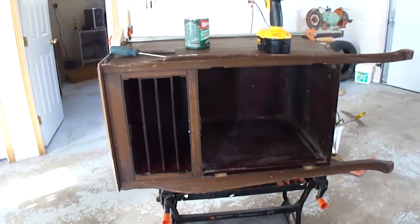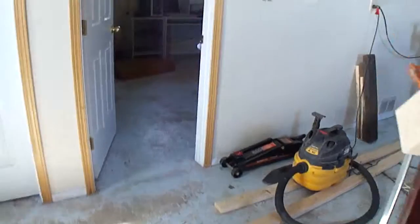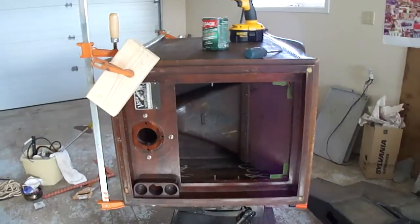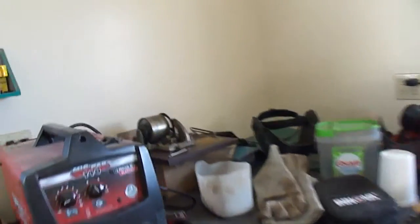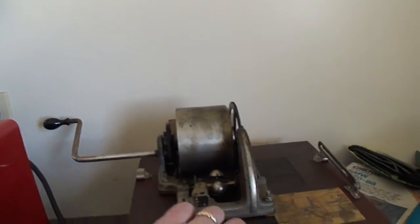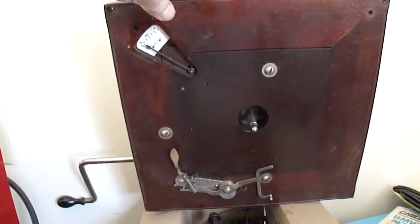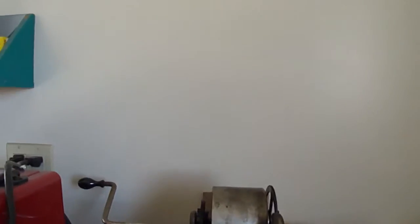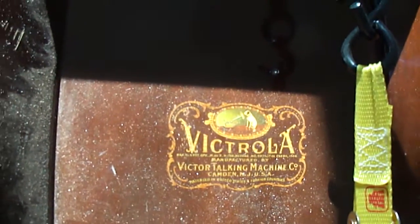Down in the basement for years and years we had this old Victor phonograph hanging around. That's the speaker right there for it — the sound goes down that hole. The turntable is over here, upside down. That's the mechanism — it works fine. The platter goes on top of that.